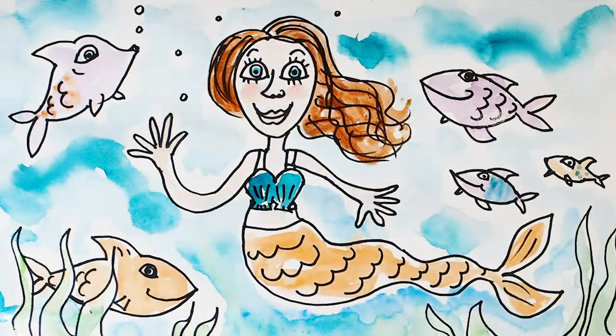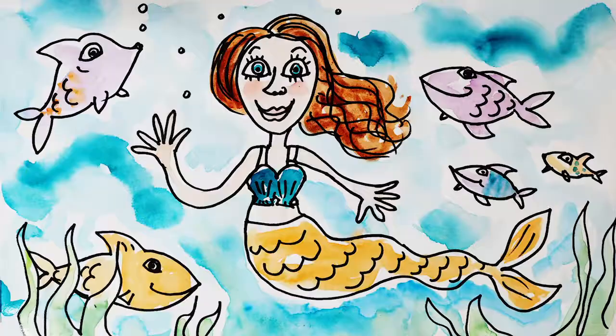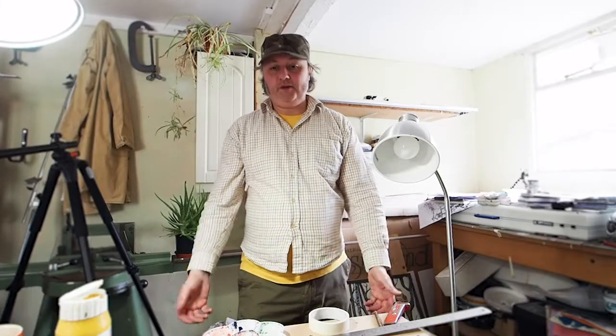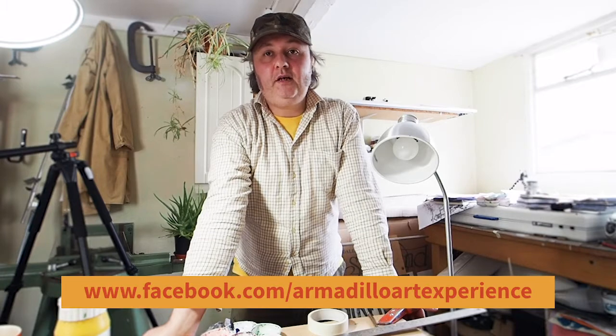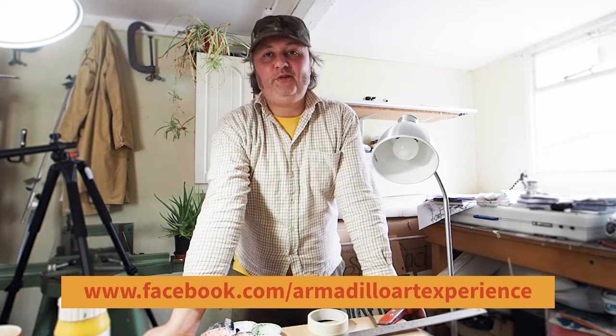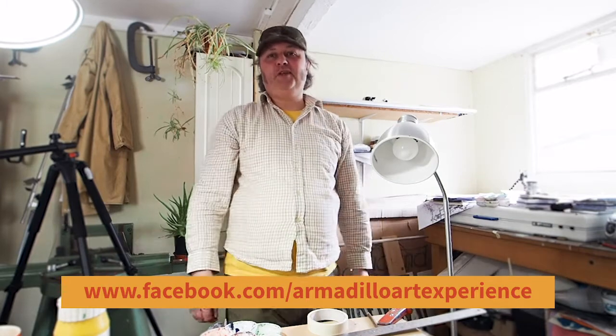And there we are, all done! There we have our finished mermaid — hope you enjoyed having a look at that and maybe you fancy having a go yourselves. If you do create a lovely mermaid picture, or anything else, why not post it to our Facebook page because we do love seeing your work. That's it for this time — thanks for watching Draw Together with Armadillo Art Experience and I'll see you next time for more drawing, creativity and painting. Goodbye!